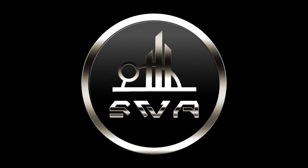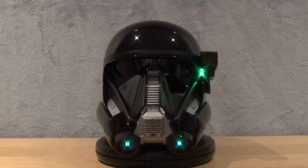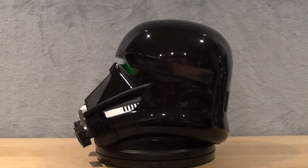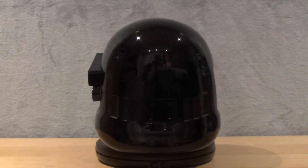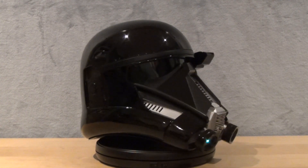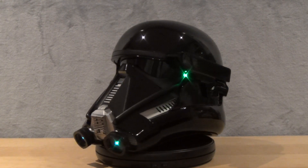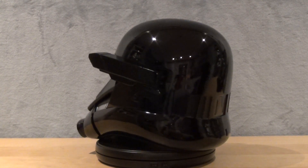Let's start the review. There are no box or packaging images since the helmet is not under official license, so we will focus our attention on the helmet right away. The paint application is extremely well done and corresponds to the quality advertised on the company's website. The black luster finish perfectly matches what can be seen in media where Death Troopers appear.